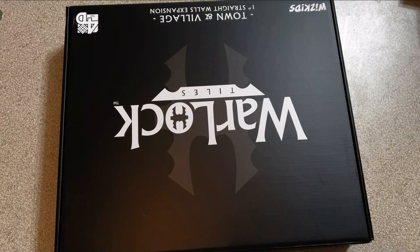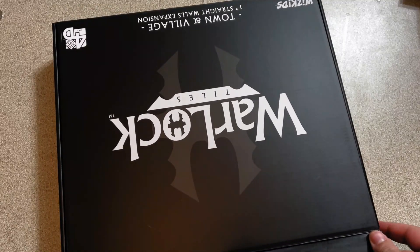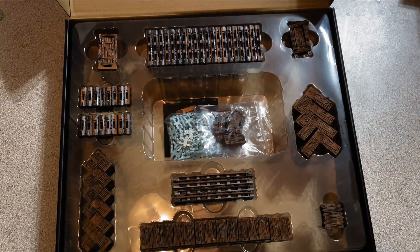So let's take a look at the inside of our Town and Village kit. It comes in the black carrying case that we have come to know and love from Warlock tiles, and voila, this is what you will be greeted with when you open the box.